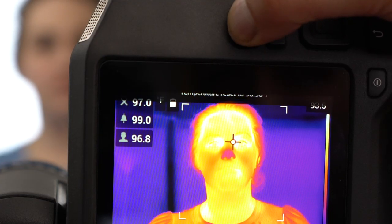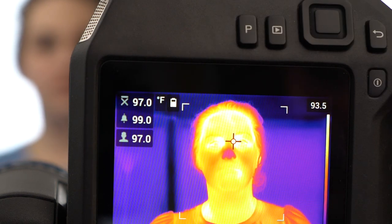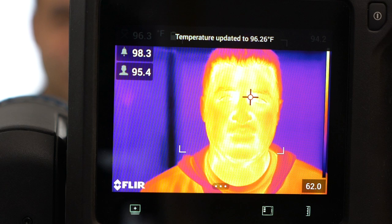A long press of the P button resets the baseline temperature. A short press of the P button averages in a new sample. It's recommended to average at least three samples from healthy individuals. The camera can store up to the last 10 samples.